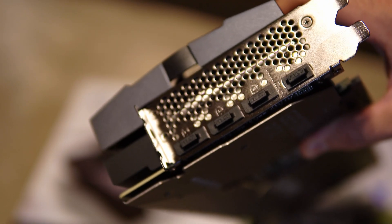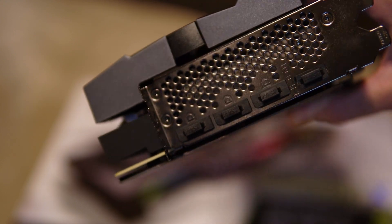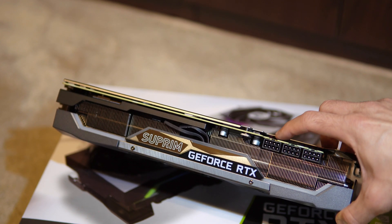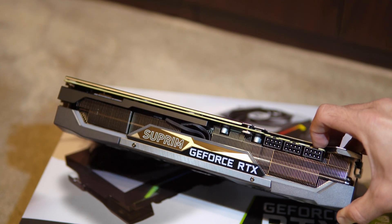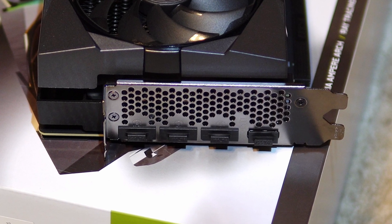As for the display options, it has the same usual three DisplayPorts and one HDMI like other flagship models. I like the fact that it retains the 8-pin PCIe connectors, but now there are three required with a minimum 750 watts of power. I would have loved to see four DisplayPorts this time or a second HDMI port.